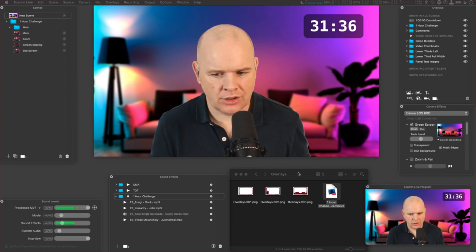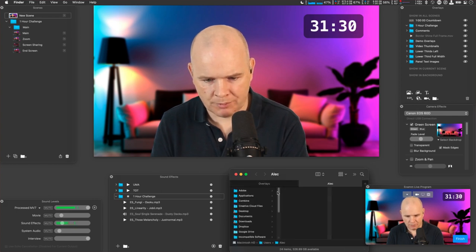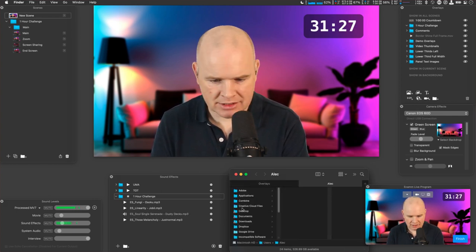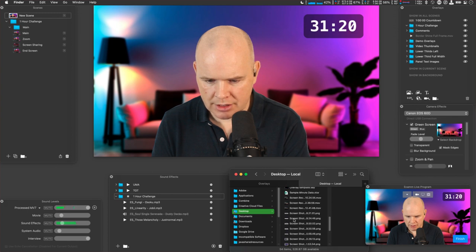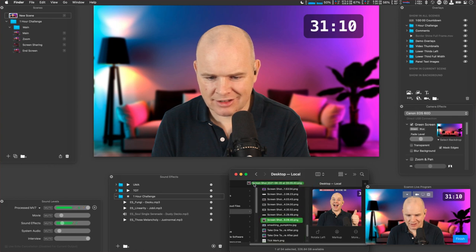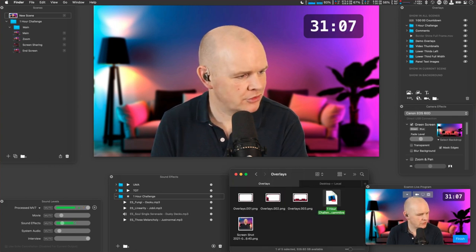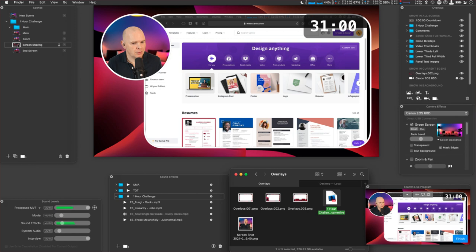My daughter thinks my thumbnails are absolutely ridiculous and I'm inclined to agree with her. So let me find that screenshot and bring it in. Now we're in Canva and as you can see I have signed up and got an account but haven't actually done anything in it yet. So what I want to do is figure out how to do this — Design Anything, Social Media, Videos... let me find YouTube Thumbnail, which means it will be sized correctly.